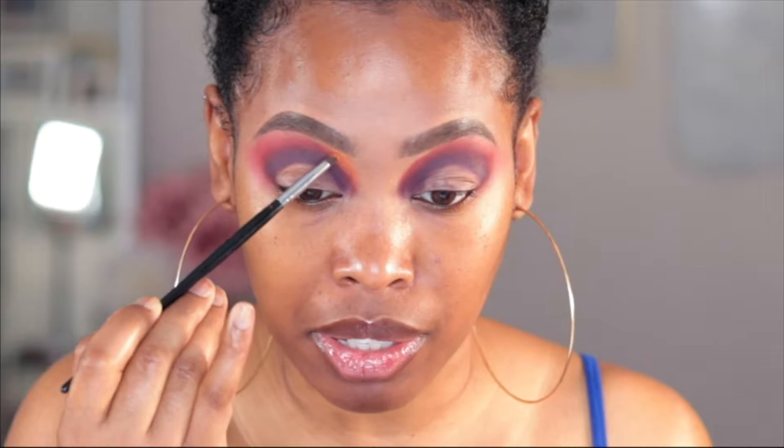That's brighter than I thought it was gonna be — oh well, it's done now. So, how has everyone been? I've been getting a lot of DMs about my mental health and it's been absolutely lovely. Thank you guys for thinking of me in this time.